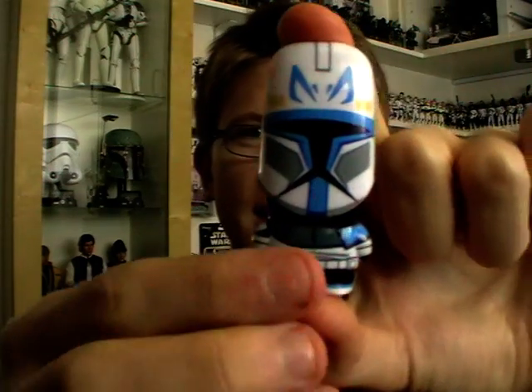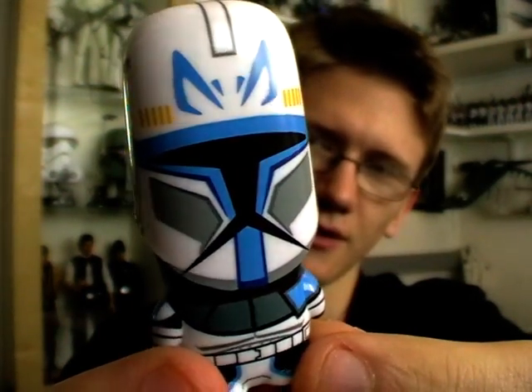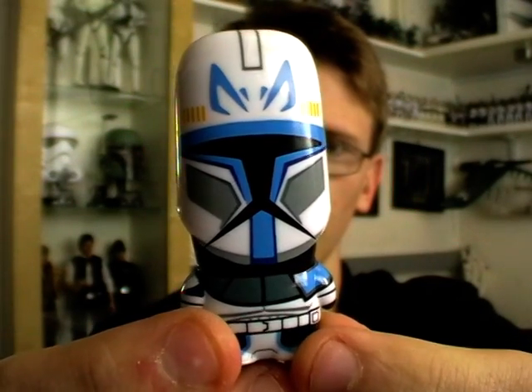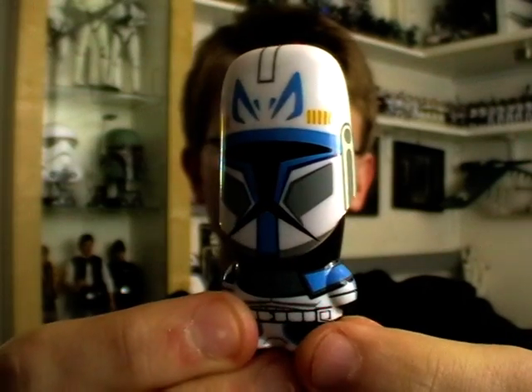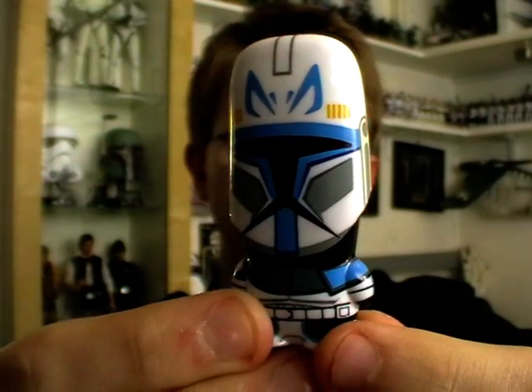The item in question is this little dude. This is a Mimobot, which are a series of designer USB flash drives and, as you can see, this is done in the style of Clone Captain Rex.